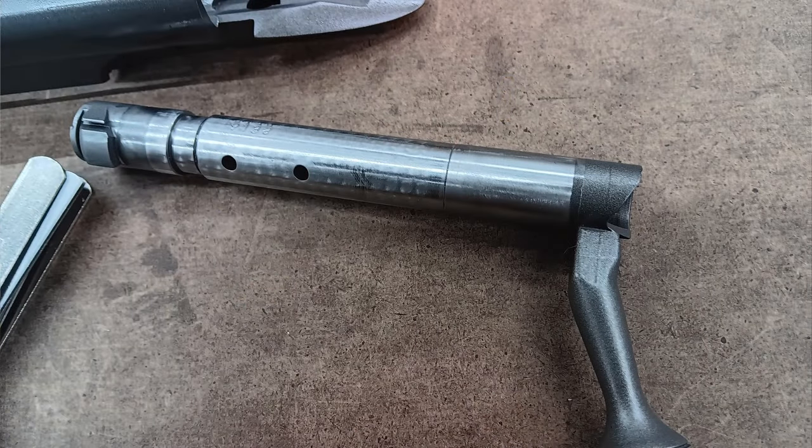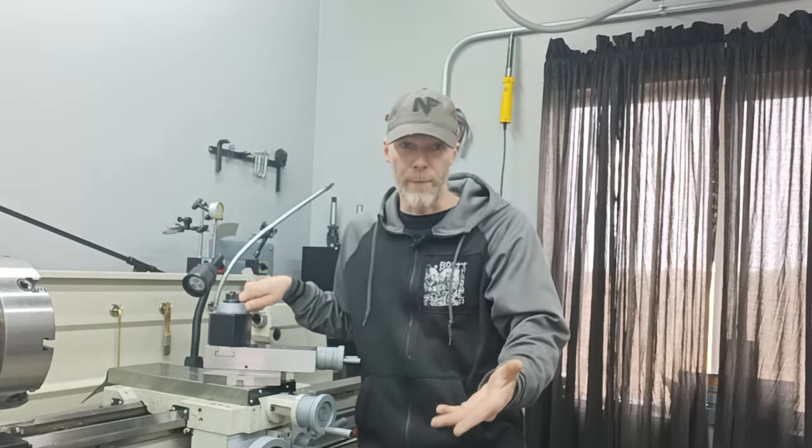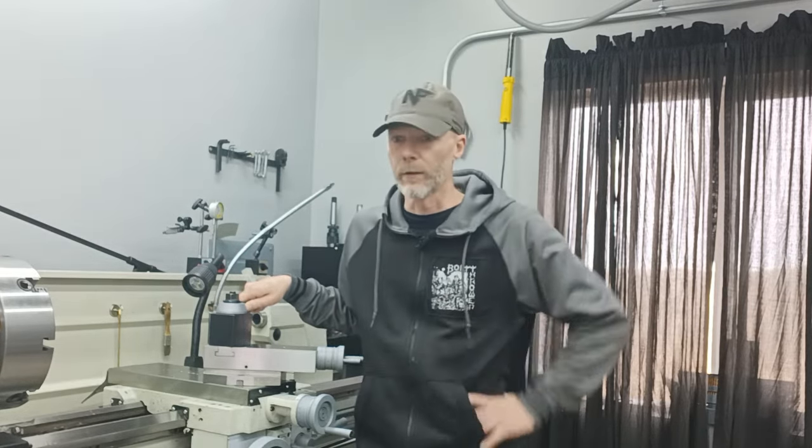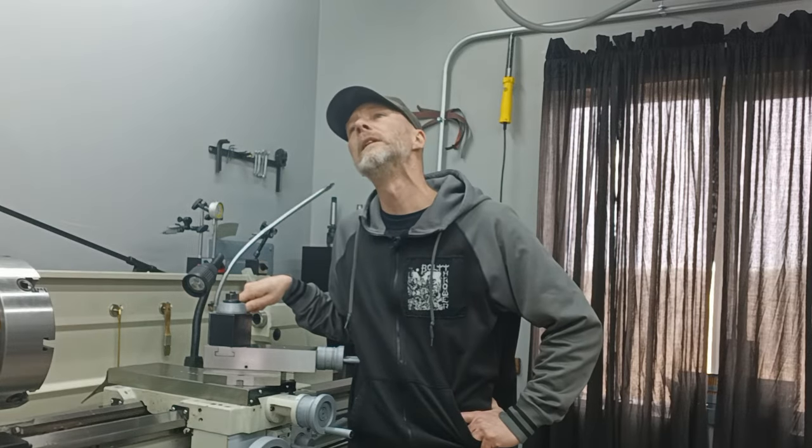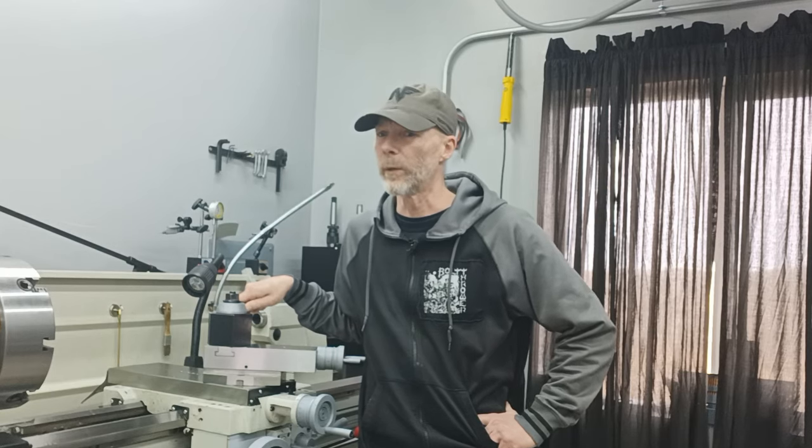A few details of the build: we're using a stock Winchester 70 long action. We're going to take off the barrel, blueprint or accurize the receiver and the bolt. All the surfaces including the threads will be trued up, single-point cut in the lathe, just like I would do with a Remington or any other action. The bolt will be sleeved on the rear with a rear sleeve, and the lugs will be trued. We went with a Brux barrel, 1-in-8 twist, in a sporter contour — number 3, 3B, maybe a 4.